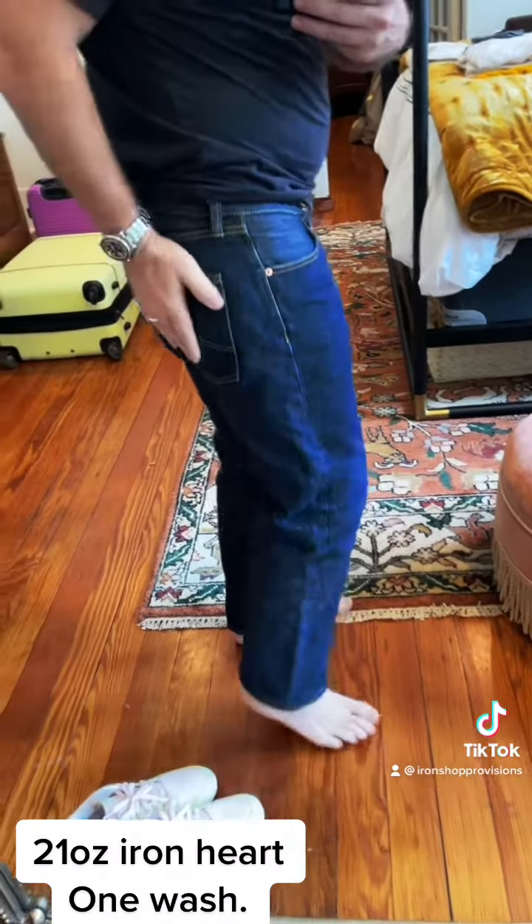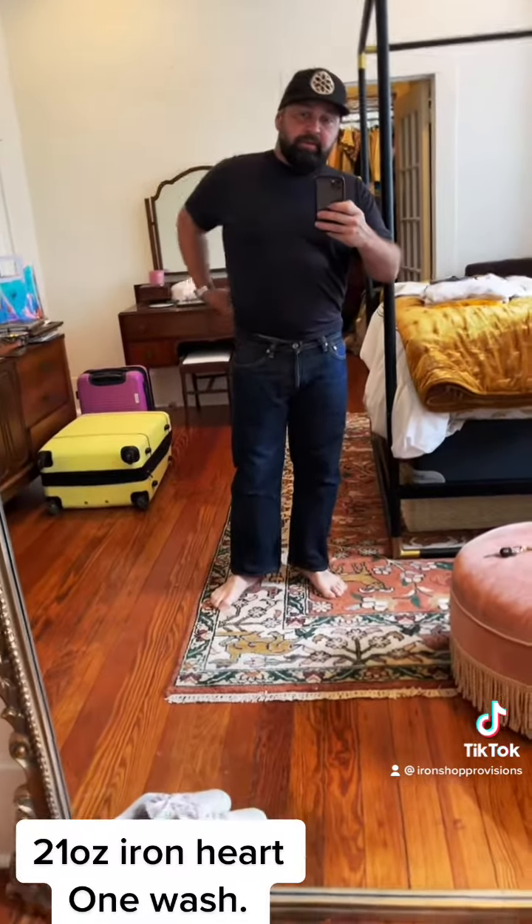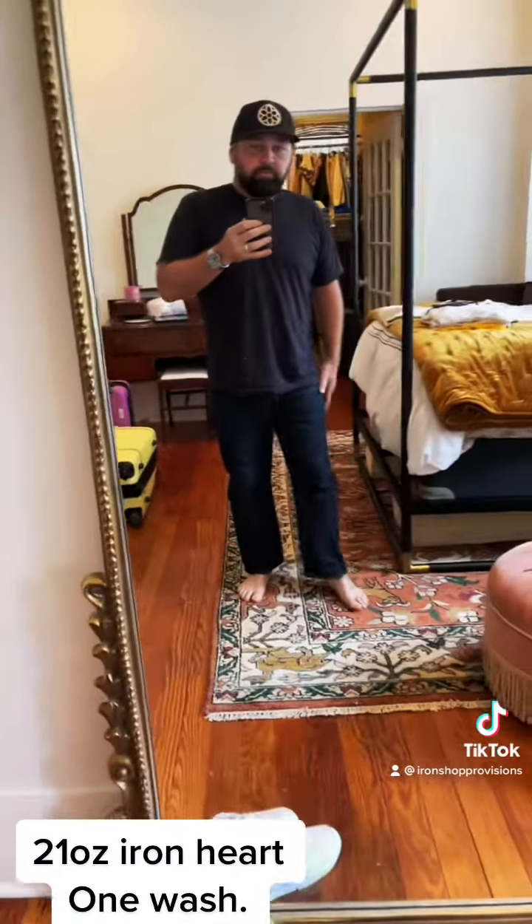And at this point now, for what I'm going for with a vintage look — maybe like a 1990s Levi's stonewash — I'm going to probably try to wash these every week, assuming I keep wearing them regularly.